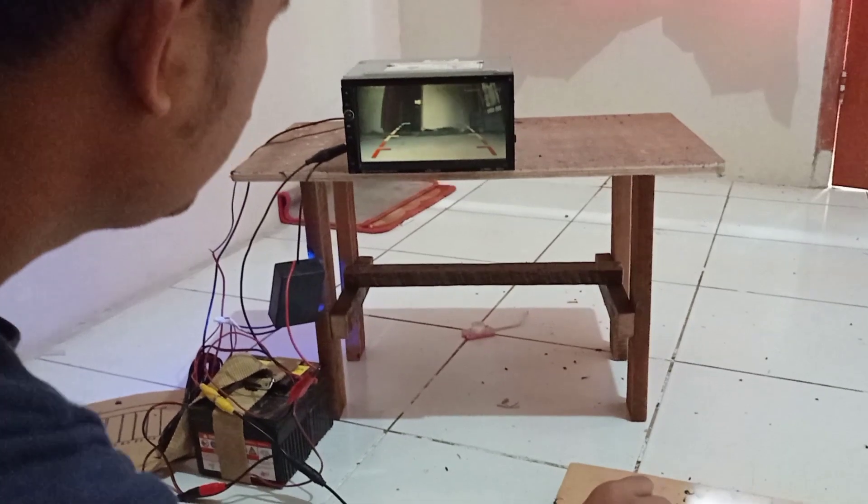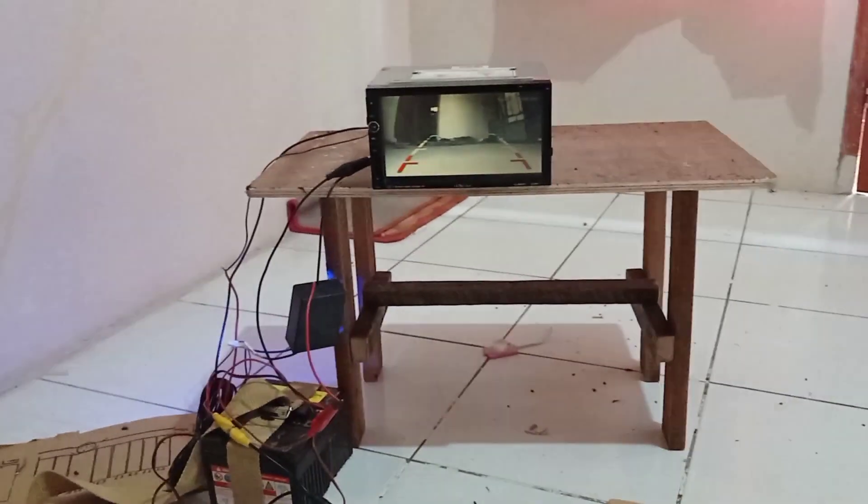Ini head unit-nya yang kurang bagus ini, soalnya sudah servisan ini.